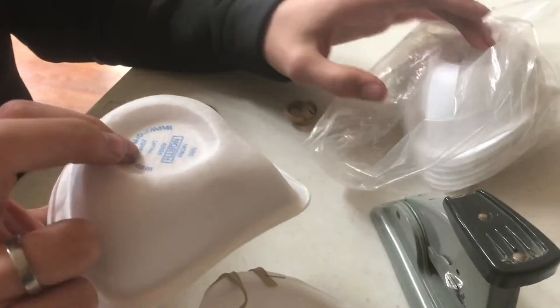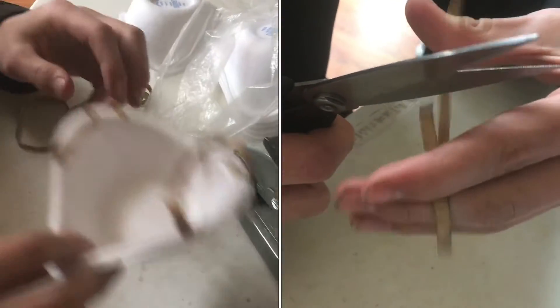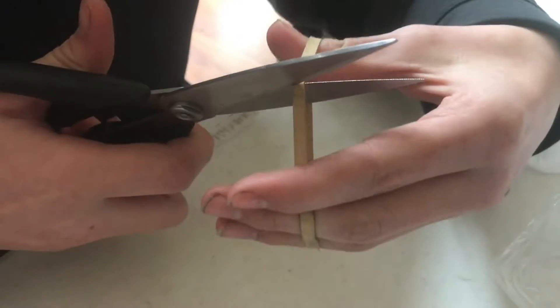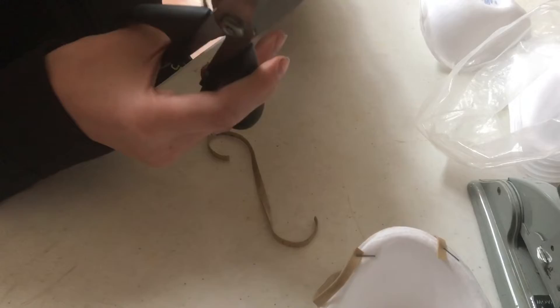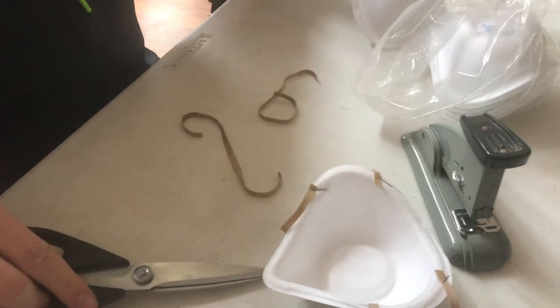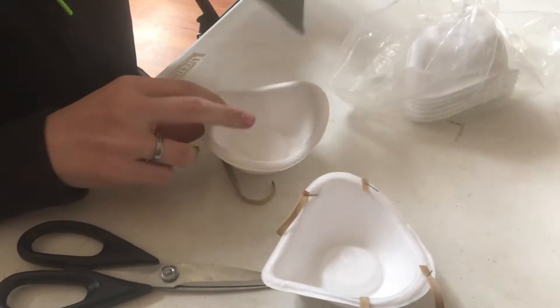We've got a bag of these dust mask inserts, and in this video I'm going to show you how to make one like this just with a rubber band and some staples. First, we're going to take two rubber bands and cut them in half, and then we'll staple them around that same position on the dust mask.